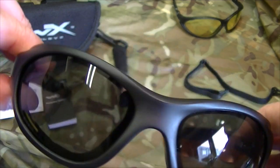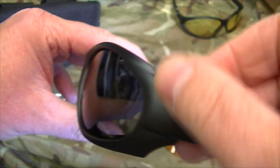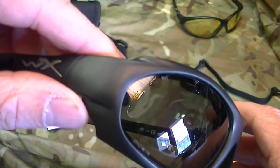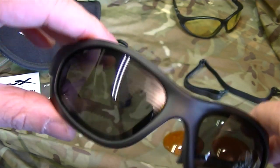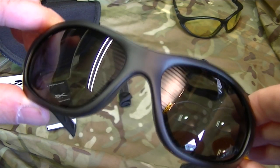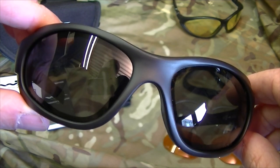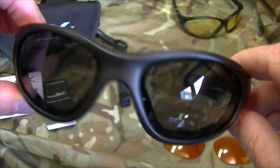It also protects against rain and water ingress, and because the frame comes around the eyes you've got protection on the sides as well. There's nothing worse than when you're driving and sun is coming in from the side hitting your eyes. There's blackout on the sides and the lenses are, honestly, incredible — they seriously are very good.